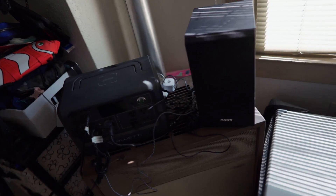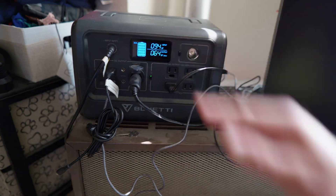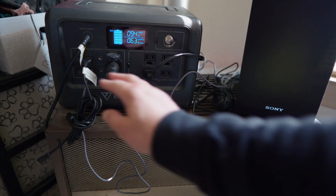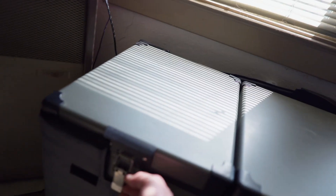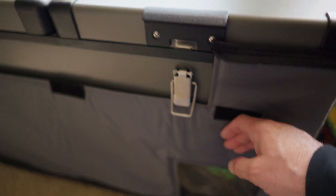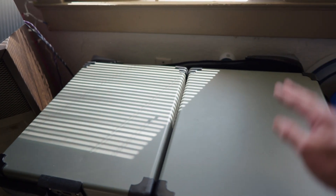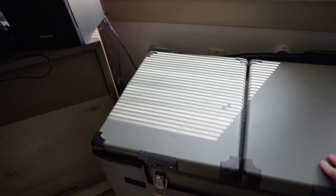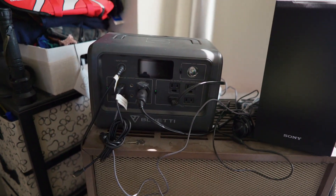This is my first solar generator — I've used it for a little over a year. It's a Bluetti EB70, much smaller than the other one so you can bring it anywhere. It has a wireless charging pad on top, an 800-watt AC inverter, and DC output. I use this to power an ICECO fridge that has two zones with individually adjustable temperatures. You can make one side a freezer and one a refrigerator, or both. It's been running consistently for over a year with only a few occasions where I had to plug it into the wall due to prolonged bad weather.